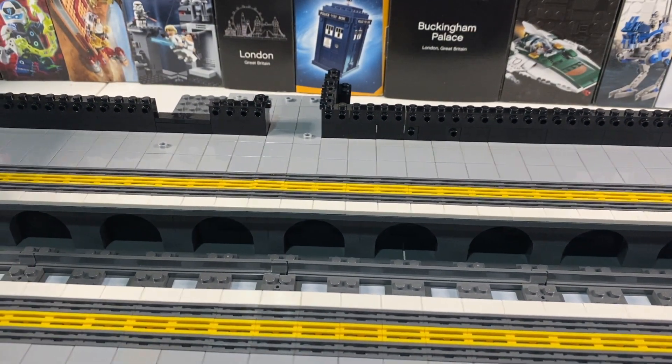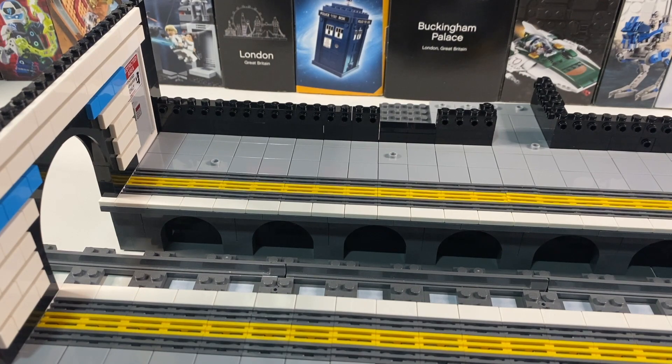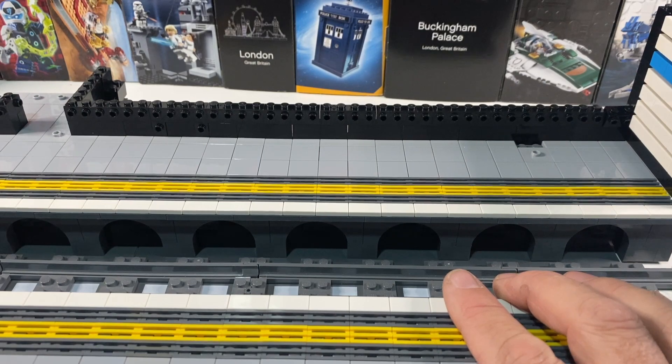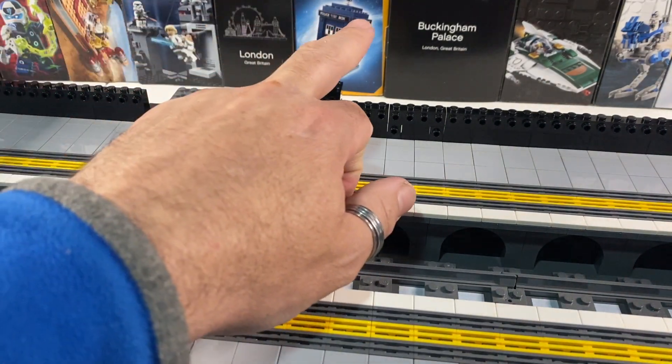And what we're going to do now is build up from there. I'll do that on time lapse, because you don't need to see me doing it ever so slowly. And I'll meet you when we get up to about here.